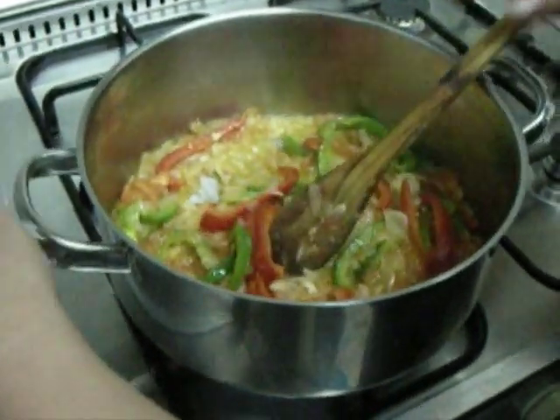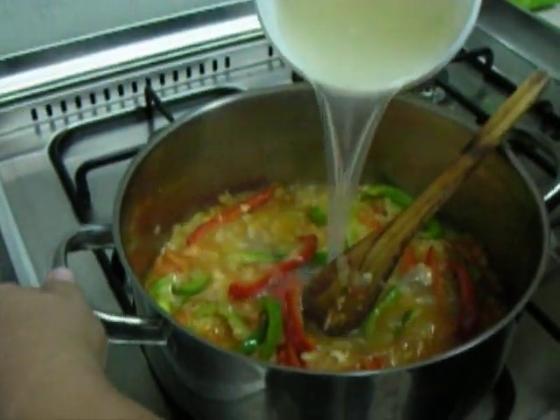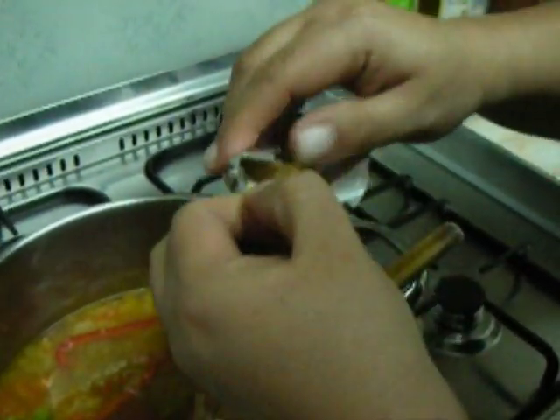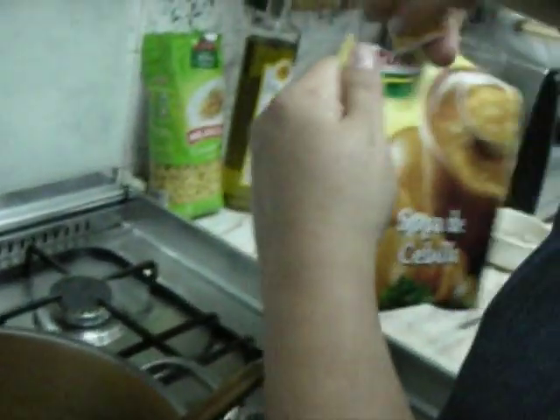Now I am going to pour the water in which the fish was previously boiled. I had the water with one fish stock cube to make the stock, and half a packet of onion soup.